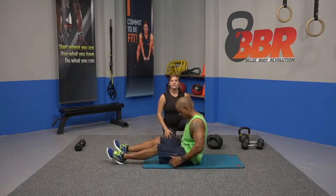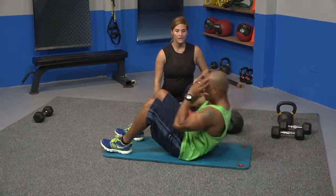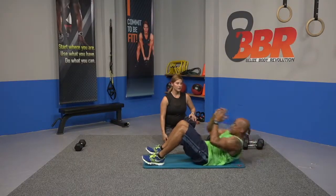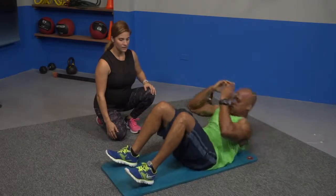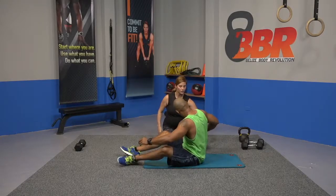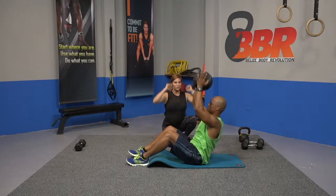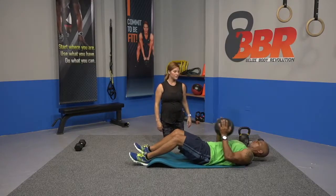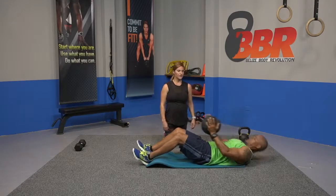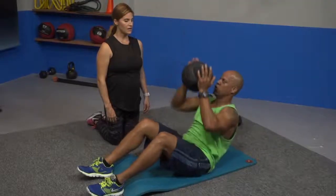We're going to repeat that routine starting with sit-ups. If you get tired, you can crunch — just crunch. But push yourselves. Ready, set, and let's go — all the way up. Great job, Mike. Let's grab the ball, guys, or your dumbbell, whatever you have available. Weight against the chest on the way back, sit up and press it up. Ready, drive it up. Good job.